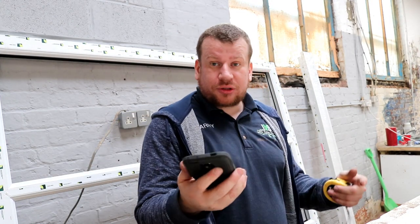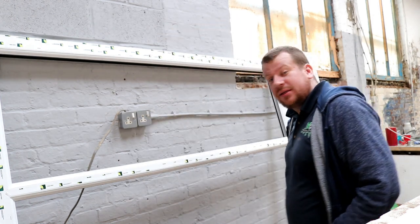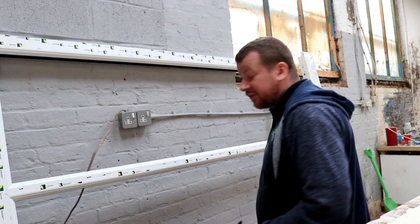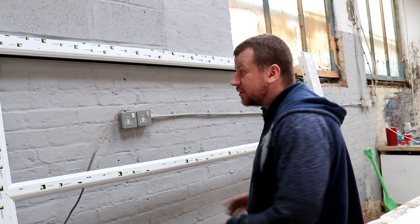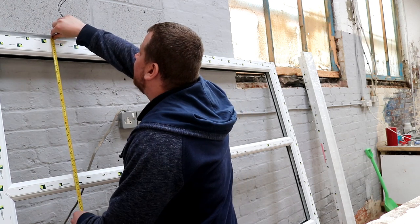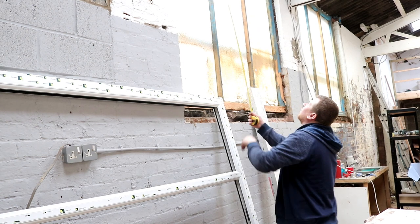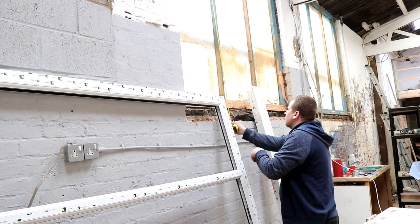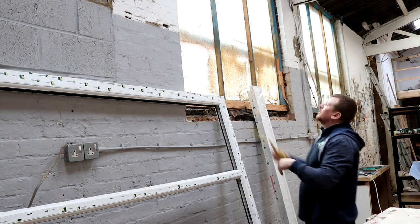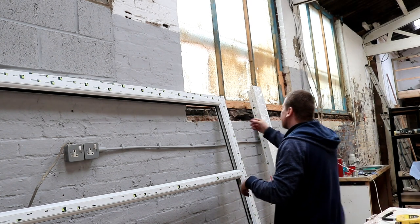We're back — the time is 5:01. I'm going to go ahead and do these. Provided of course that they fit in the holes, we're just going to quickly measure the width, which is 1880. And then we've got 2010 on the height. Which is perfect — gives us a 10mm buffer all the way around. Just what the doctor ordered.